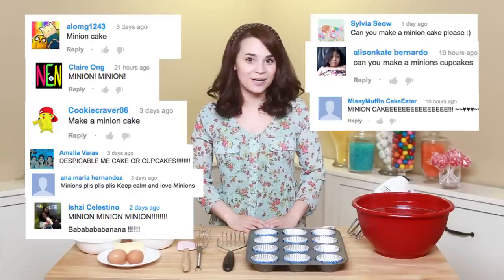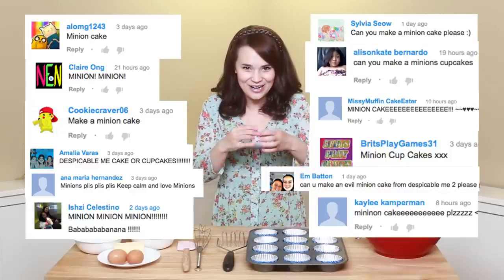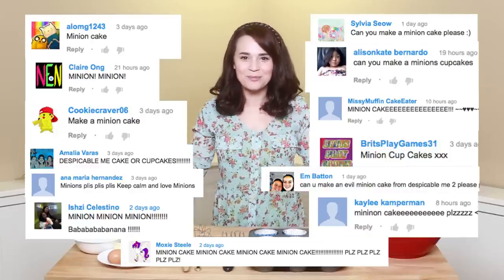Hey guys, it's Ro! Welcome to another Nerdy Nummies! Today I'm gonna be making something that has been requested for such a long time, and I got so many requests! Today I'm gonna be making, from scratch, banana cupcakes, and I'm gonna be decorating them to look like Despicable Me Minions! They're so cute!